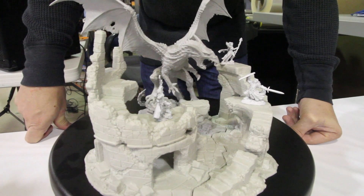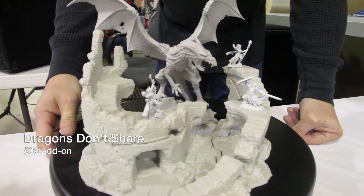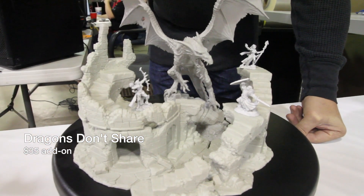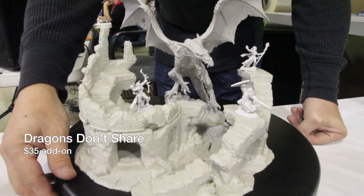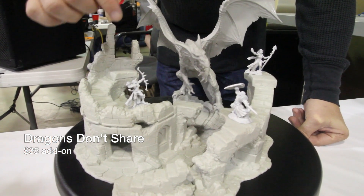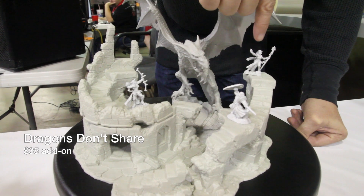This is Dragons Don't Share, a jam project by all of our sculptors here at Reaper. We have the Ruins, sculpted by Bob Rodolphe; the Dragon Nathavar, sculpted by Julie Guthrie; the Warrior, by Bobby Jackson; the Elf Archer, by Werner Clock; and the Sorceress, by Bob Rodolphe.